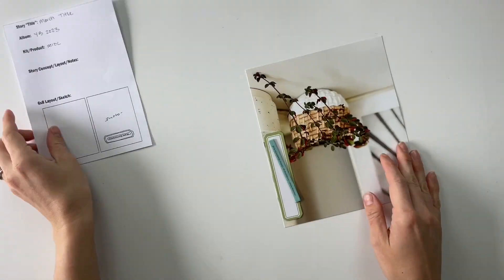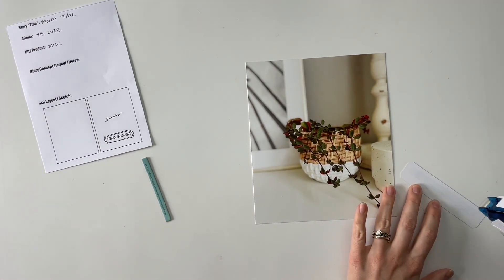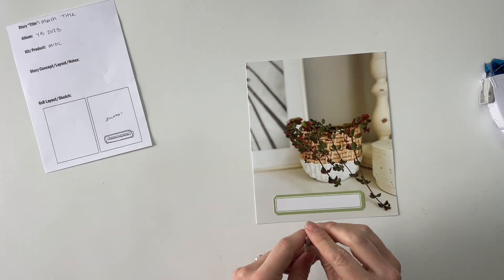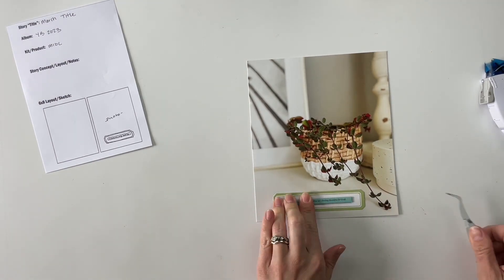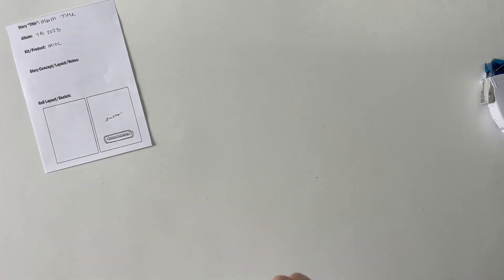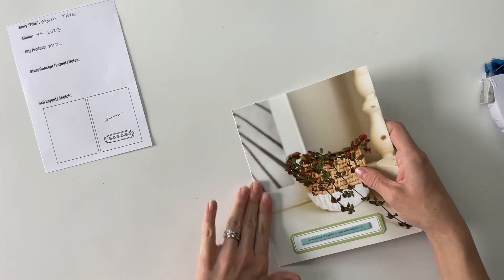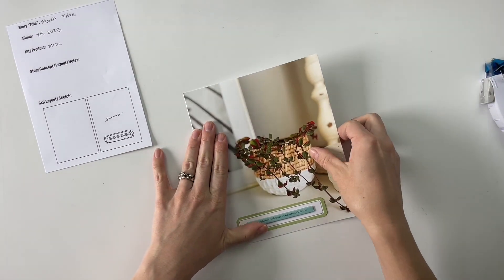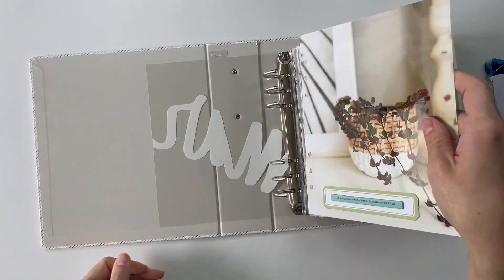Let's hop into the first of the four layouts we're going to put together today. This first one's going to come together super quick — it's just my introduction title page into the month of March. I had actually replanted and moved around a couple of the plants in our house at the beginning of the month and took this picture of one of the plants that used to be on my kitchen windowsill. Now it's on this buffet table in our living room, and I love the way it looks.